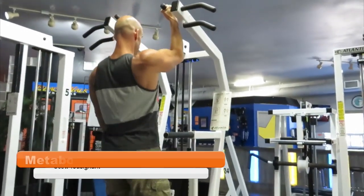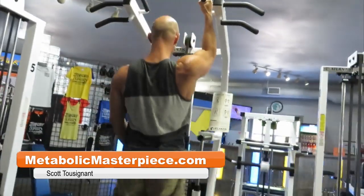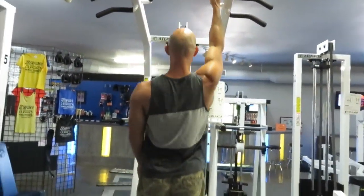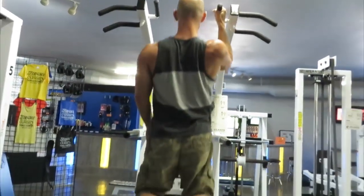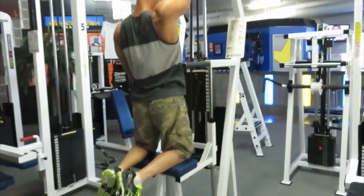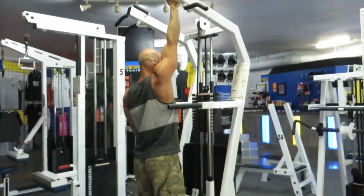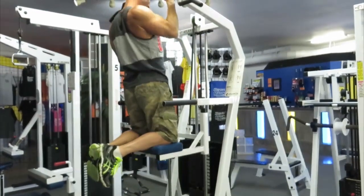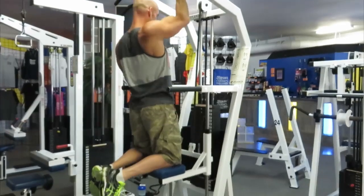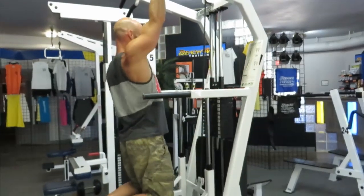Hey Physique Freaks! Scott here on MetabolicMasterpiece.com, blasting our back and biceps today by incorporating a bunch of unilateral movements. This is something we haven't done in a very long time. We decided to do it mainly to incorporate some variety in our training and enhance our mind-muscle connection. Here I am doing some one-arm pull-ups using a neutral grip on the assisted chin-up machine.